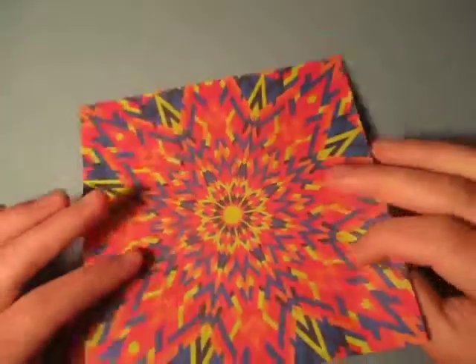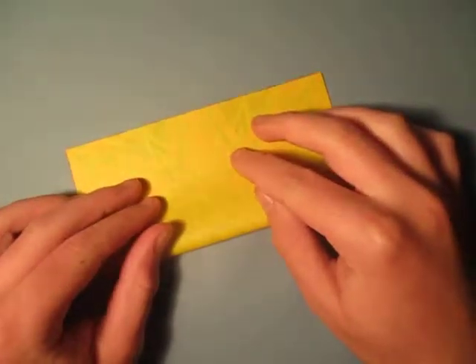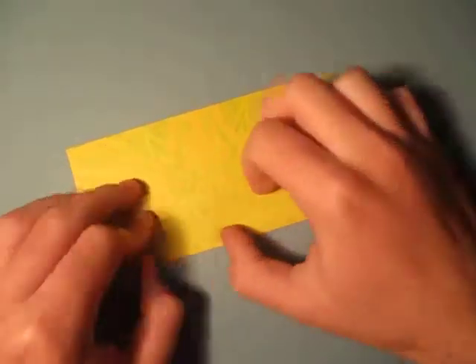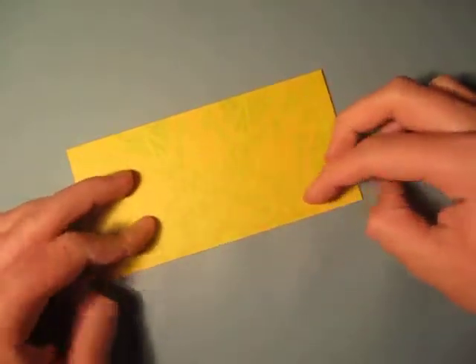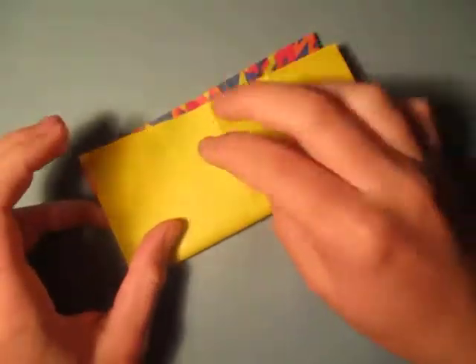Let's begin by folding in half. And unfold, and fold in half the other way.